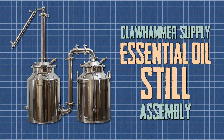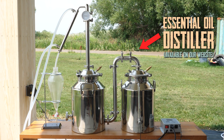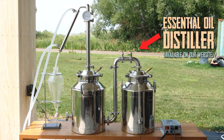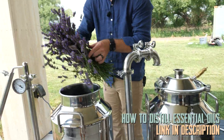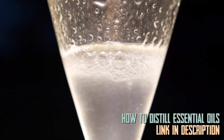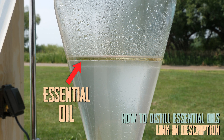In this video I'm going to show you how to assemble Clawhammer Supply's dual vessel essential oils distiller. I'm actually at the Rabbit Mountain Lavender Farm near Boulder, Colorado, and we are gearing up to distill some lavender oil and hydrosol. The first thing we need to do is assemble the equipment, so this is what that looks like.